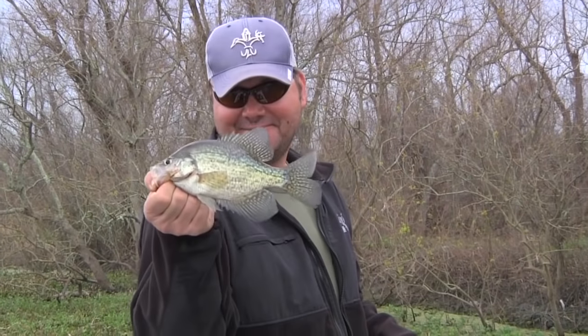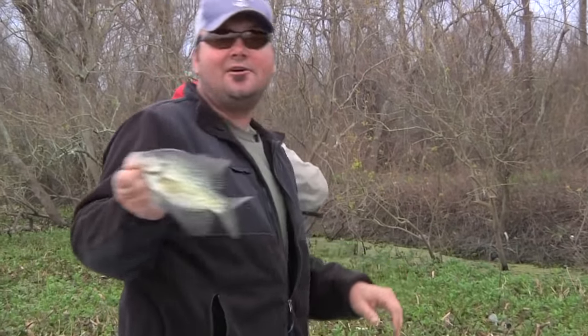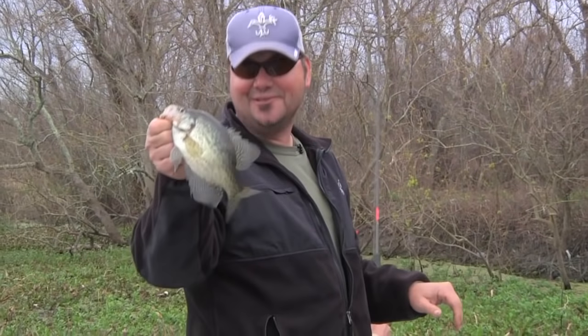This week on Sportsman TV, grocery shopping South Louisiana style. Saccalay — the filet mignon of the freshwater world right there. As good of eating as it gets. Scale on, scale off, it doesn't make any difference — good as it gets.